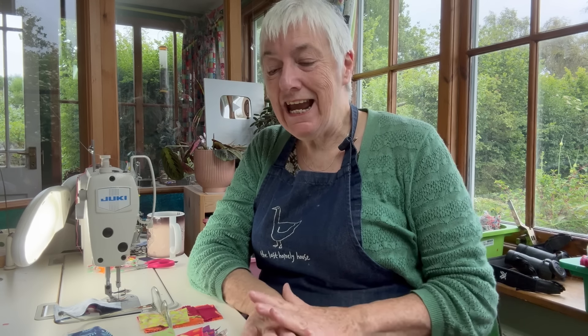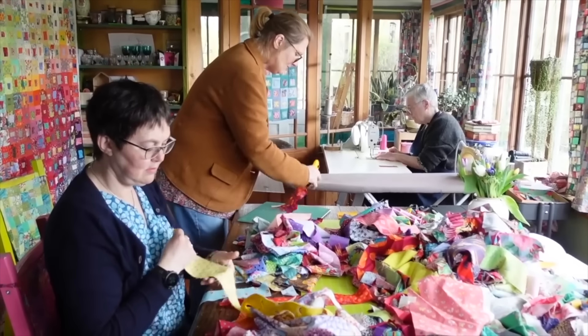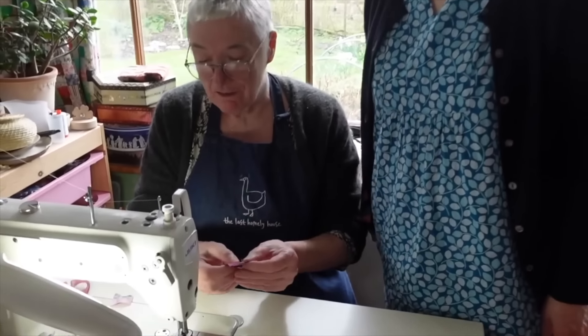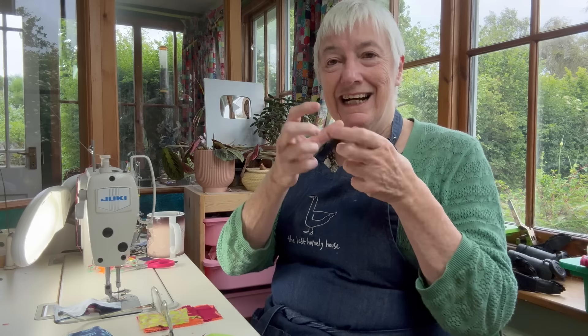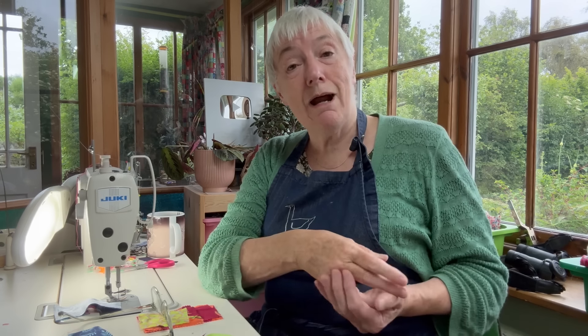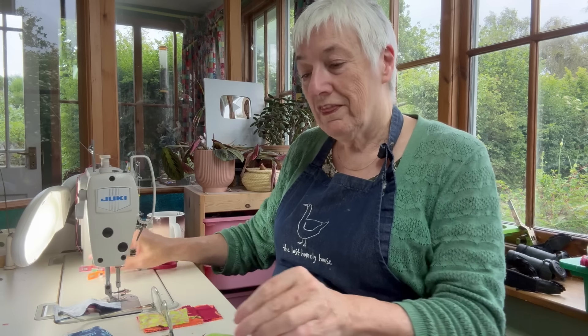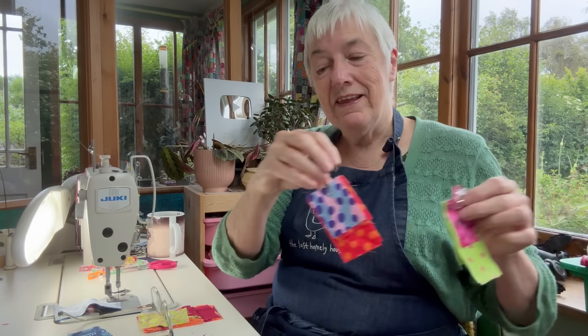Hello YouTube friends, welcome to the Last Homely House. I'm Kate and today I want to tell you about an update on a project I started with you a little while ago. If you saw the video where my friends Jan and Jane started to select fabric for what I call the Terry Quilt - these little blocks that make up this amazing colour wash quilt with tiny little scraps of fabric.